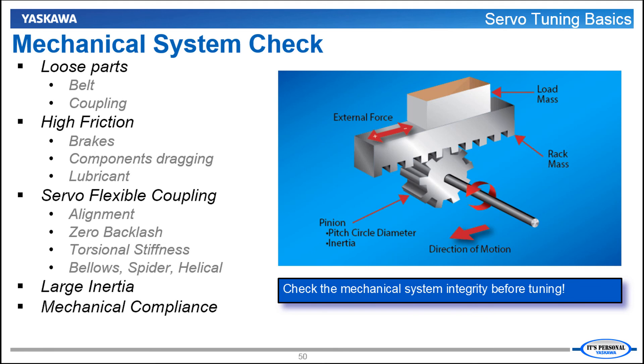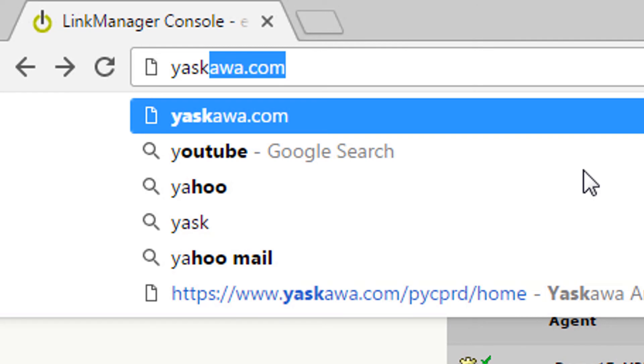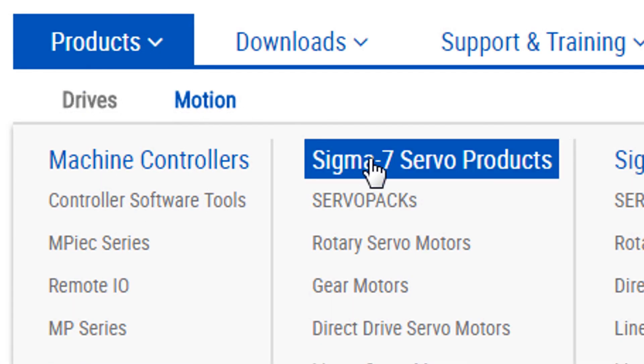A machine with tight, compact, solid, rigid build will be able to respond accurately to the servo system. Conversely, a non-rigid machine with mechanical compliance will require many filters in order to remain stable and will not be able to respond accurately. In short, do a reality check on the machine before you start to tune and try to reduce mechanical compliance wherever possible. In the upcoming videos of this tuning series, we will go through the entire tuning process in detail. I hope this introduction gives you the right background and perspective to know what tuning is and how it works with Yaskawa's Sigma-7 servo. Thank you for watching. For more information on Sigma-7, please go to yaskawa.com, Products, Sigma-7 servo products.